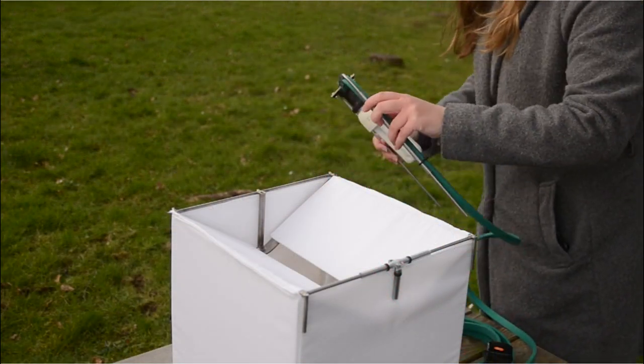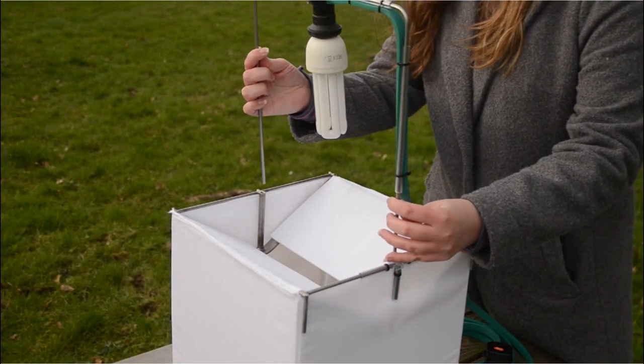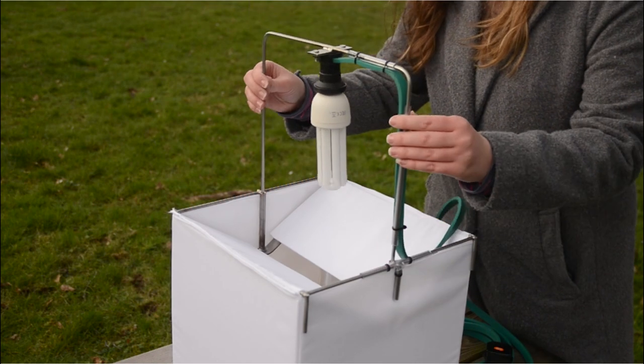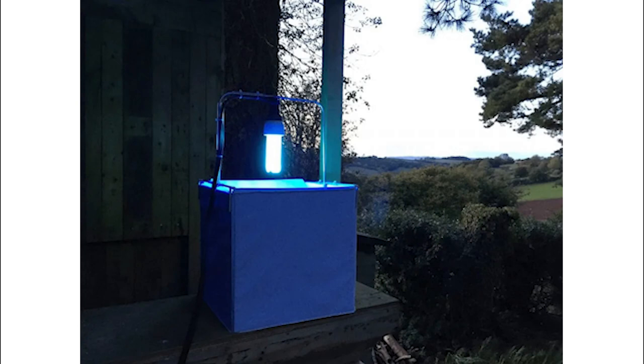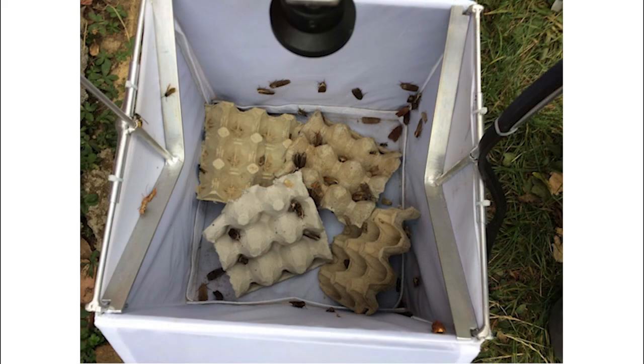Finish by sliding the holder into the corresponding holes on the wall supports. Now your moth trap is ready to use. Plug into the mains and place the trap outside in your garden on a dry calm evening. Come the morning you should hopefully have a collection of moths within the trap that you can identify and then release.